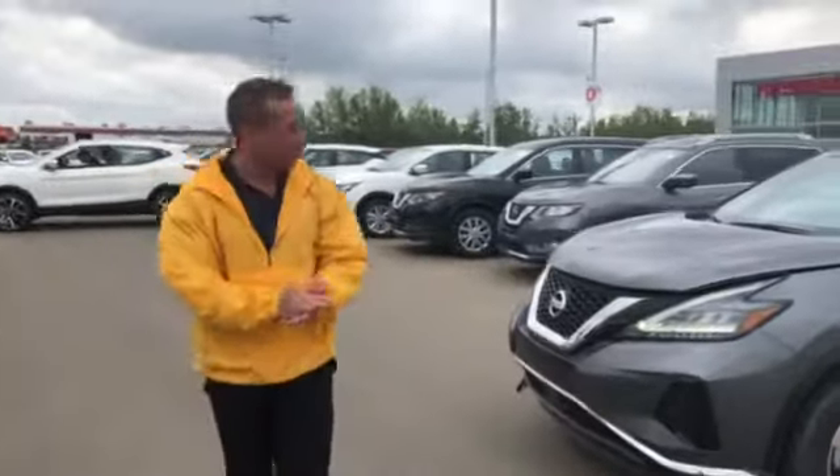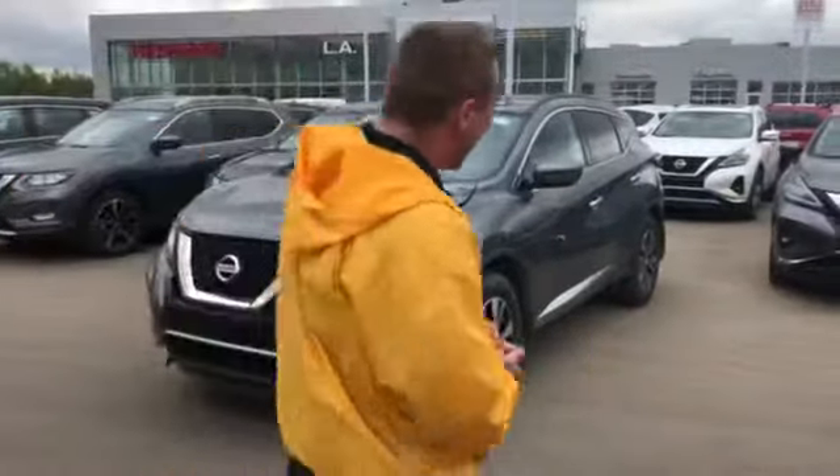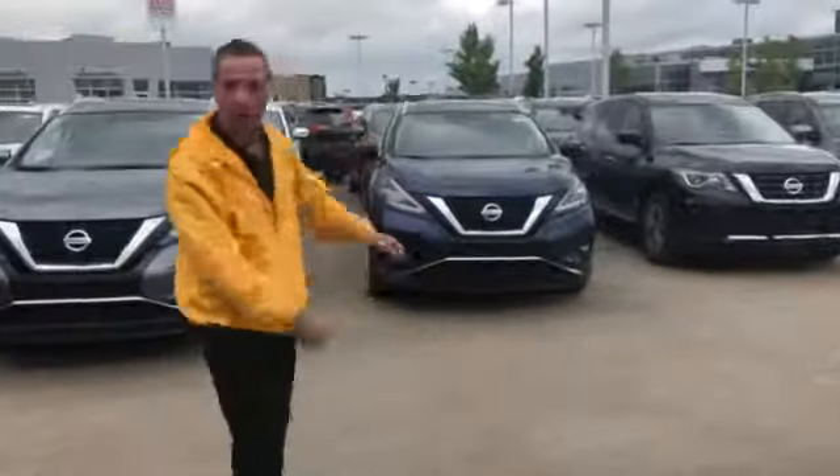Hey there Steven, thanks for taking my call a little bit earlier. So this is an SUV right here — this is going to be the gun metallic here. As you can see the different colors, there's a blue that I have on my lot here. I find it's probably my favorite color.